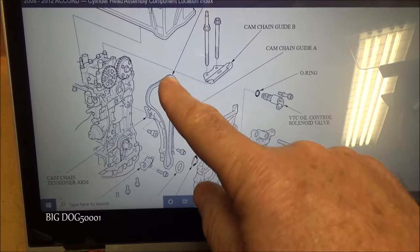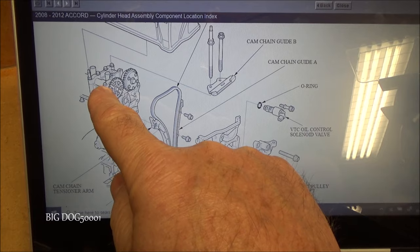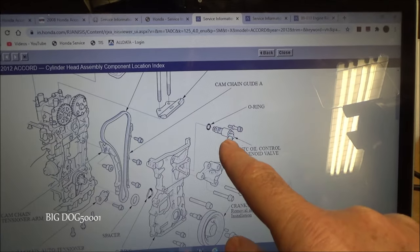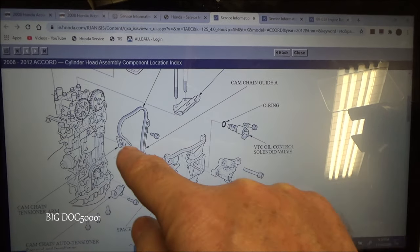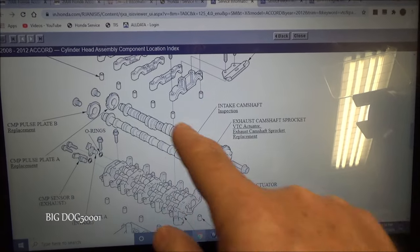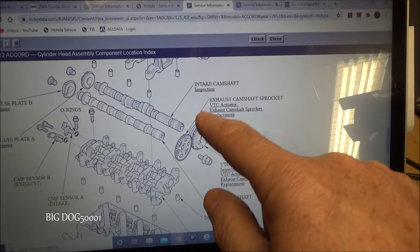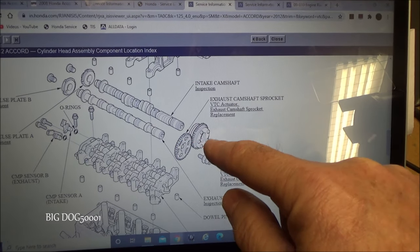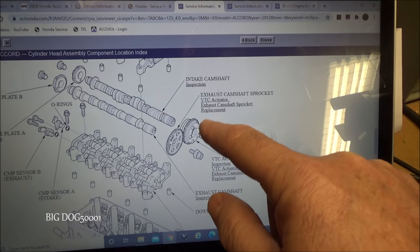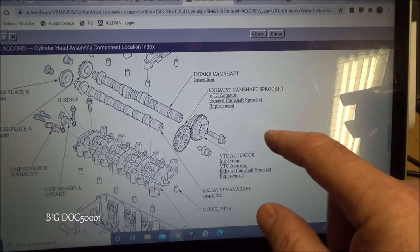Now here's a detailed drawing. You can see there's our cylinder head cover, our timing chain, and our two sprockets — the exhaust sprocket and the intake sprocket, which is the VTC actuator. Scrolling down, there's our VTC oil control valve solenoid that plugs in right down here. Further down you can see the two camshafts with the two sprockets — the exhaust sprocket on one side, and the VTC actuator on the other. Even though it functions as a sprocket, Honda calls it the actuator because of the actuating portion built into it.